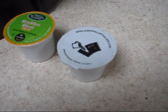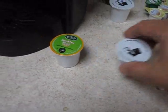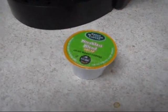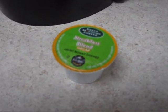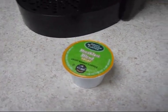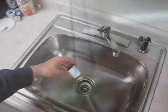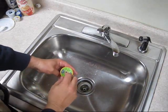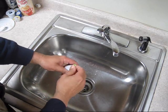This costs about 20 cents, and this is about 60 to 70 cents depending on if you get it on sale. You can spend almost a dollar a cup if you buy the premium brands like Starbucks or Pete's.